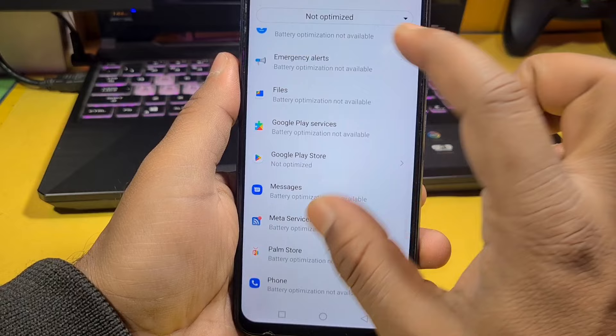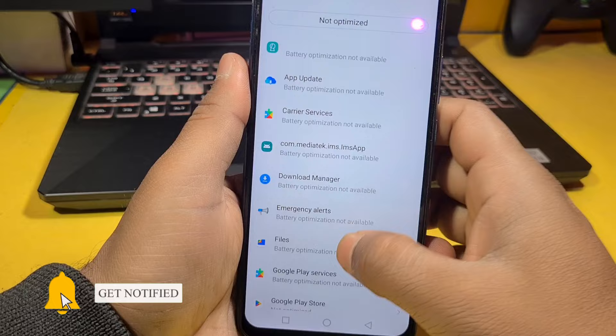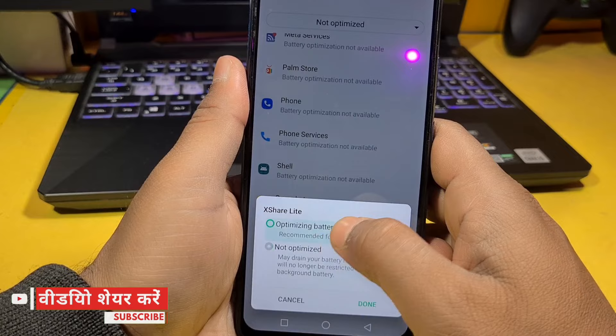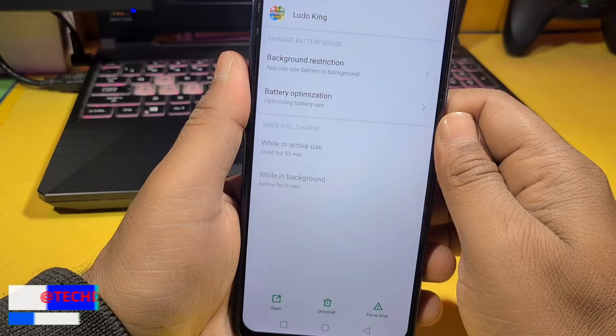You can also optimize Chrome, which consumes a lot of battery. Optimize it as well. On Snapchat, you can do the same — don't leave it unoptimized. If you use it, optimize it too. You will get a lot of battery saving by optimizing all these apps. You have to go through the settings and optimize at least 10 apps.